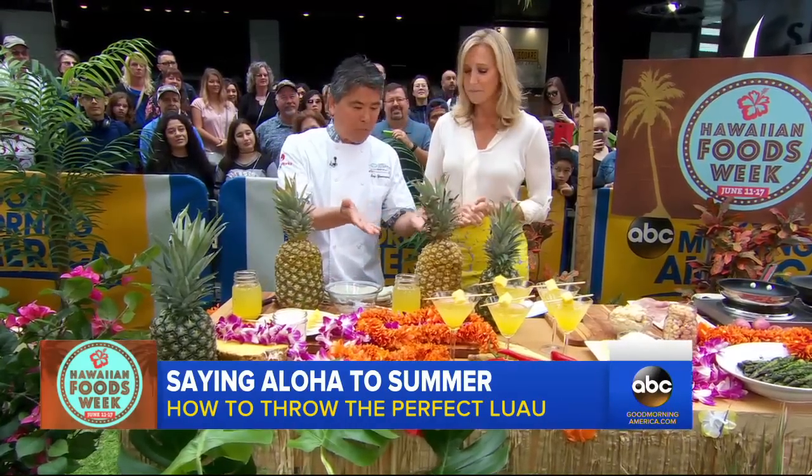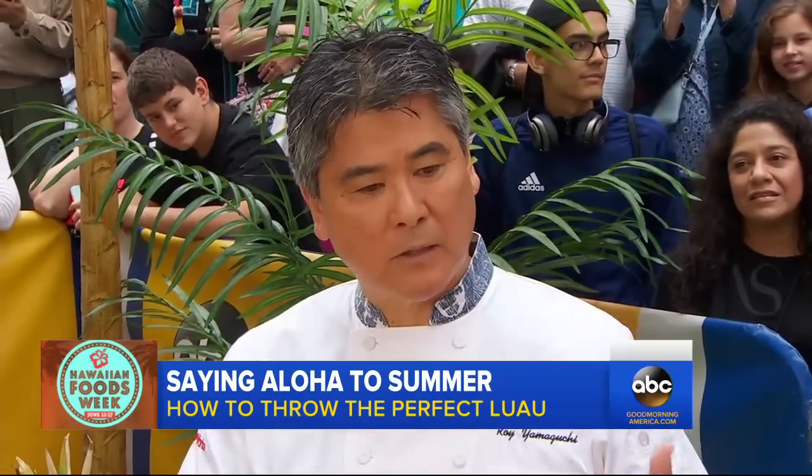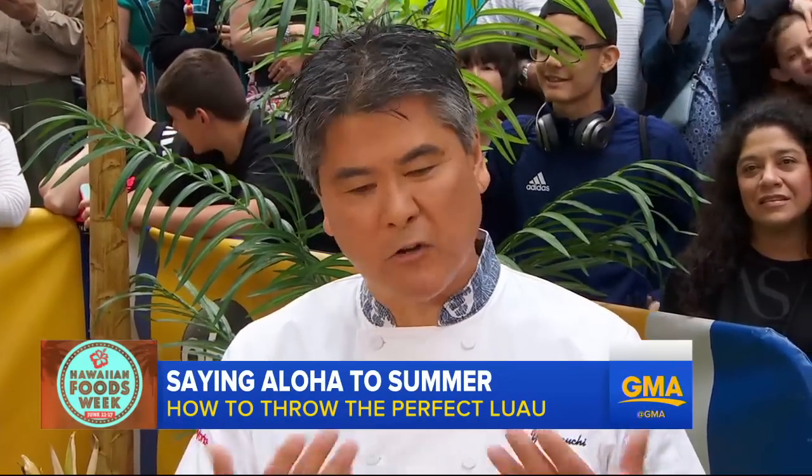Well, we have our mocktail here, we have our mahi-mahi. Of course, we have some barbecue, like cold pork — all the great stuff Hawaii has to offer.